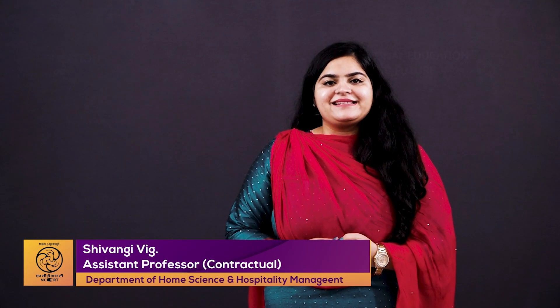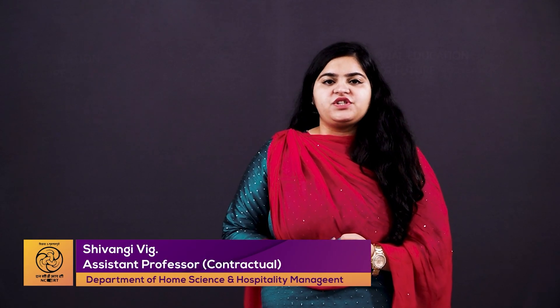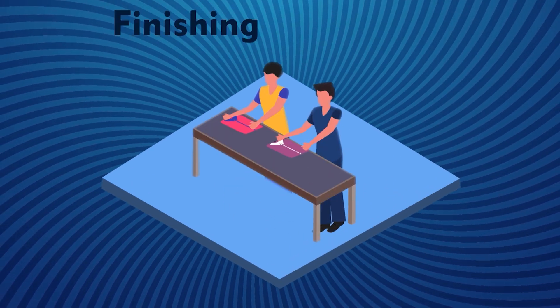Hello viewers, welcome to the video lecture series for the job role Hand Embroiderer, Class 10th, Unit 5, Session 1. Our topic for today is finishing and inspection of embroidered garments or products. Finishing is the final stage for the production of any garment or product. Finishing of an embroidered product includes quality checks, which is important to produce a good quality garment.